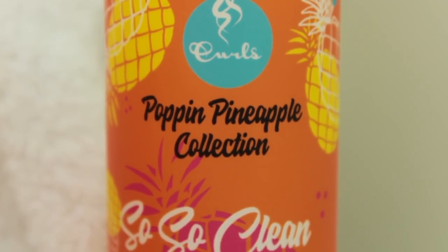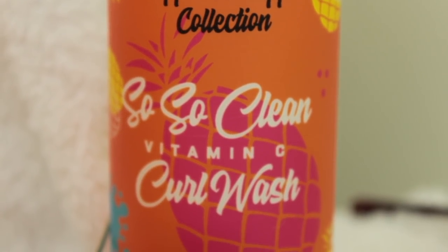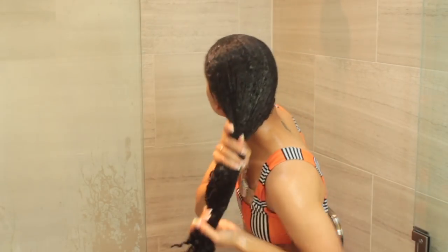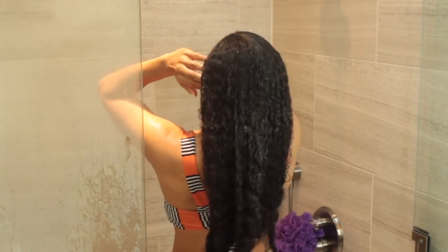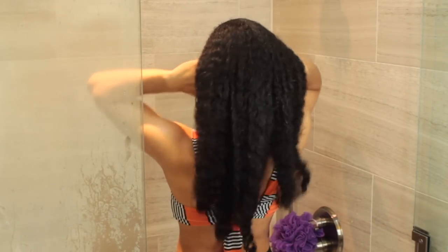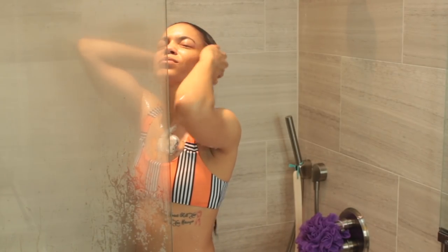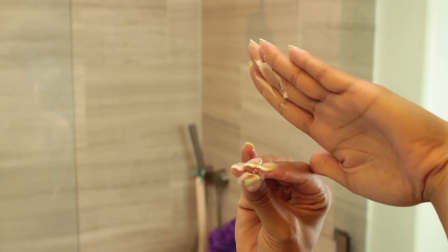To start off I'm going to wash my hair with the So So Clean Vitamin C Curl Wash. You just want to wash your hair as normal — I like to take the pads of my fingers and really scrub my scalp to remove all product buildup. When it comes to your ends, you don't want to manipulate them too much or let them get too dry, so you don't need to put too much shampoo directly on them — just let the remaining shampoo rinse down as you rinse out.